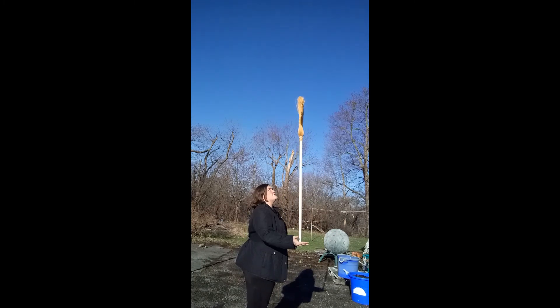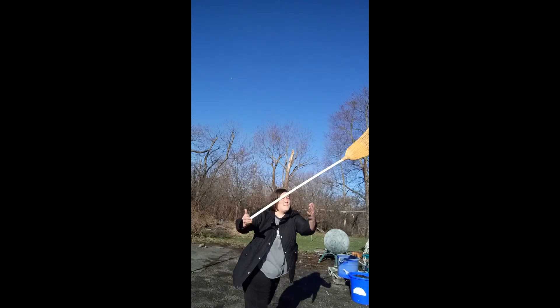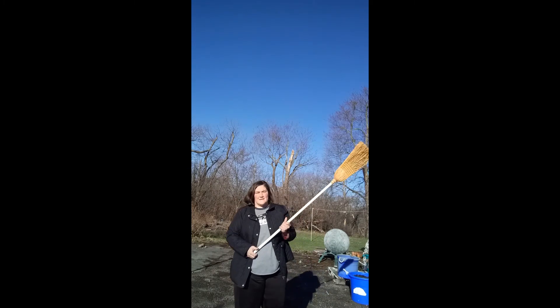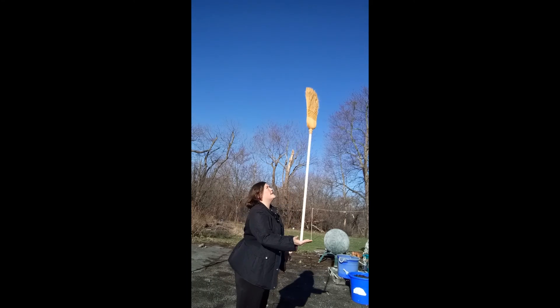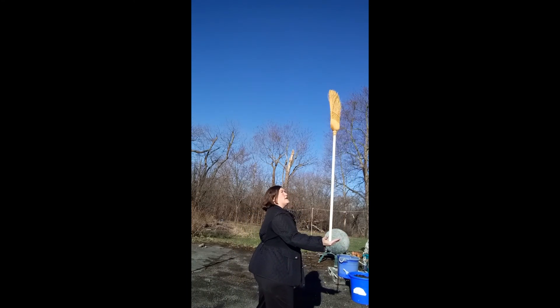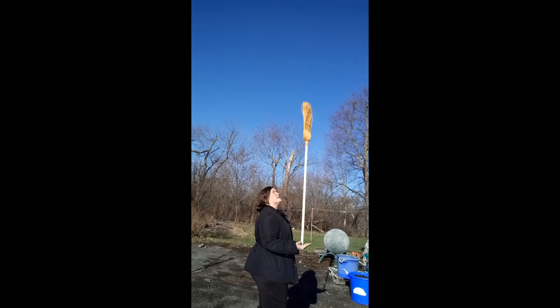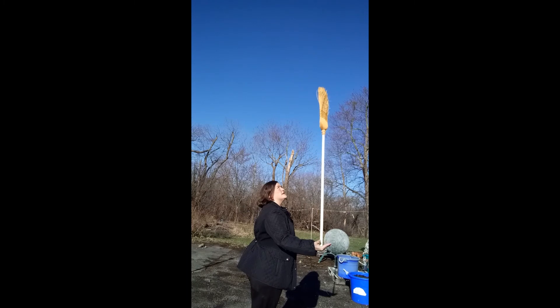The other key piece here is you don't want to make a lot of big movements to keep the broom balanced. If I see the broom drifting and I make a big movement, that's going to fall. These are all little tiny focused movements that you're just following at the top of the broom until you get it to a point where it is pretty much still.